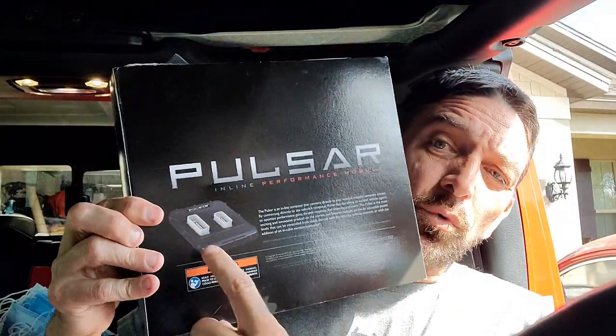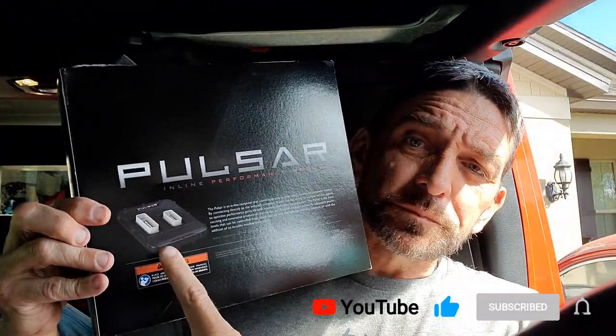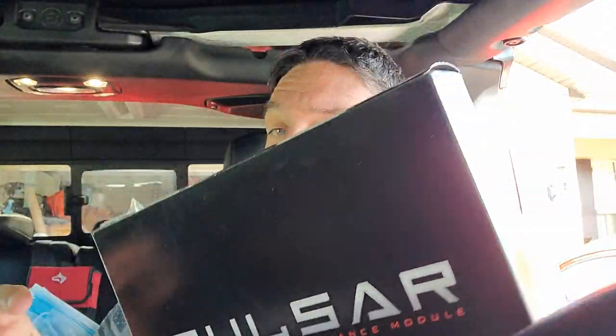Then I went to the Pulsar. The Pulsar gave me some more options — supposedly gives you a little more horsepower and all this other stuff. This is installed currently and it does a tire change and speed thing and some other stuff. I need to look into what all it does.